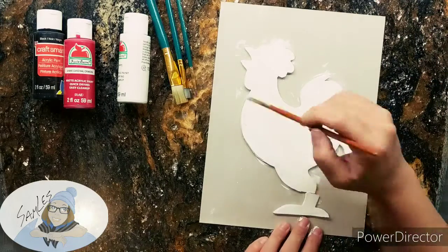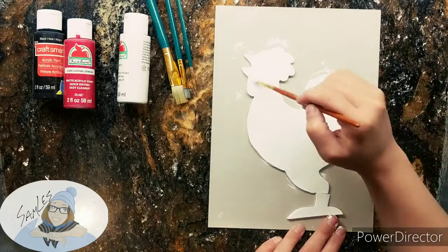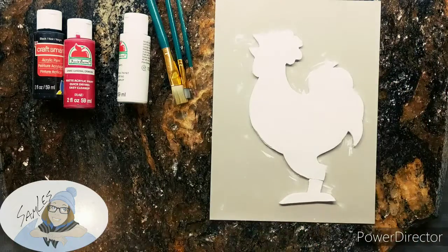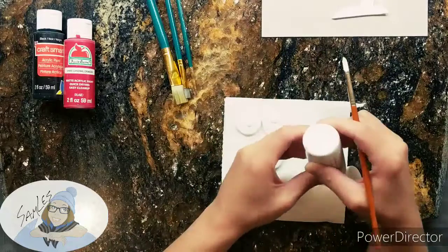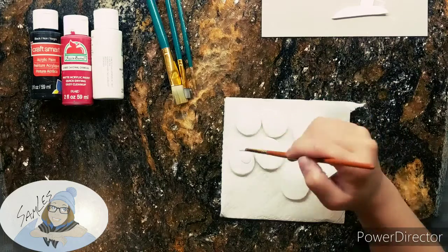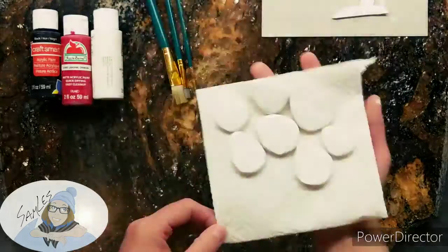I keep working in layers because acrylic paint is pretty thin sometimes, so it's not as opaque as you might want. It's best to work in thin layers and just keep adding them — it'll dry so much quicker that way. If you're making something similar, you can go ahead and put little holes in the tops so you can dangle your little dangly bits.